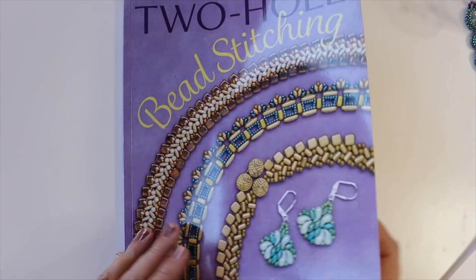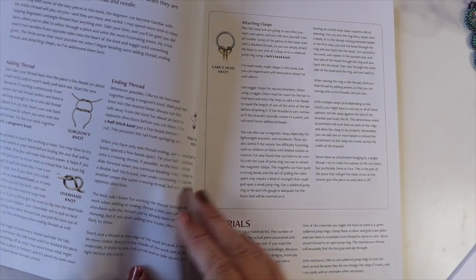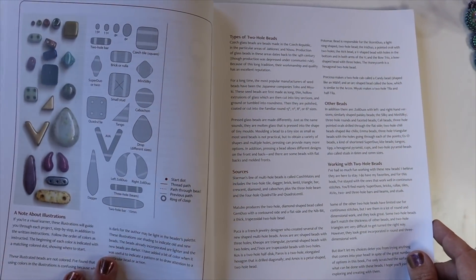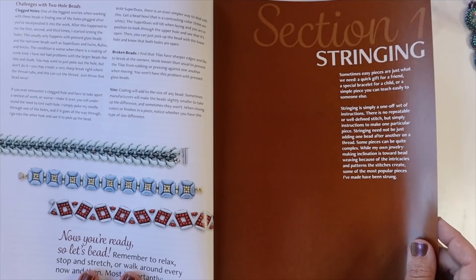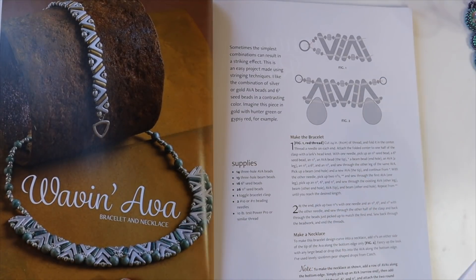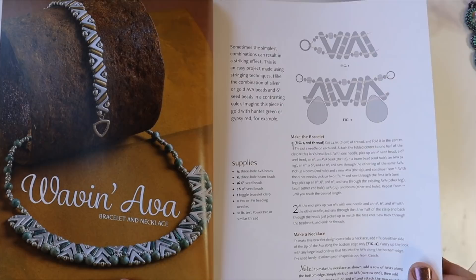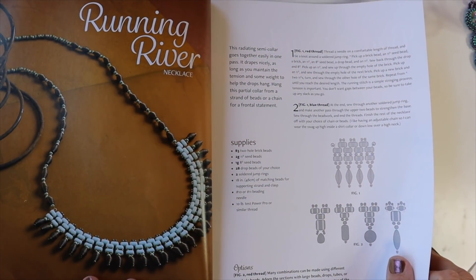So let's go through some of the new projects. As always, we start out with some basic techniques and explanations about the different beads used in the book. The first section is called 'Stringing,' and it's basically straight stringing projects — not necessarily with beading wire, but with your Fireline, Power Pro, whatever. 'Wavin Ava' uses three hole Ava beads and three hole Beams. Then you've got 'Running River,' which uses mainly your two hole Bricks.